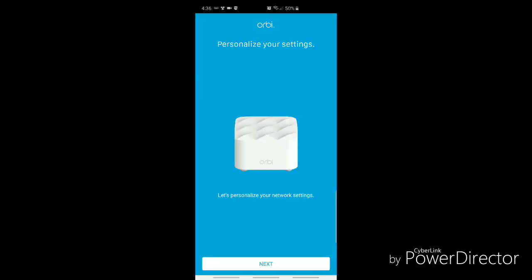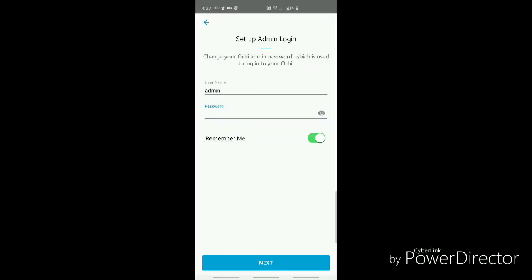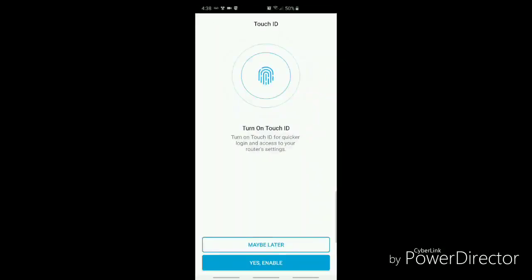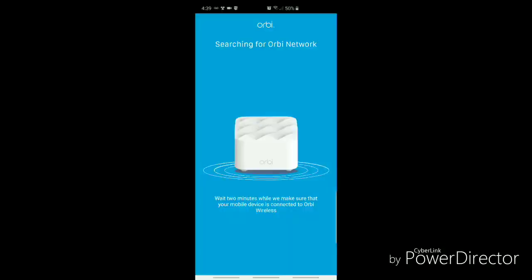Next thing to do is personalize the network settings. Here's where you set the Wi-Fi network name. After setting your wireless name, also set the wireless password. Next thing is to set up your admin login. After setting up the admin login you turn on touch ID, which I'll enable, then set up your security questions. Now waiting for the mobile device to connect to the Orbi wireless network.